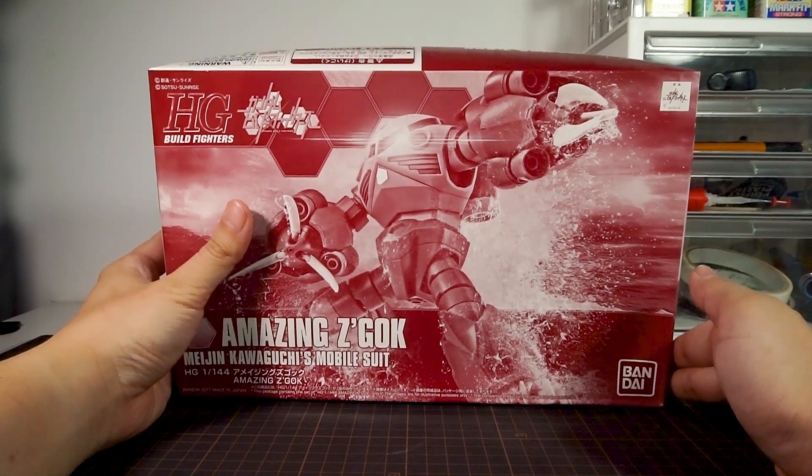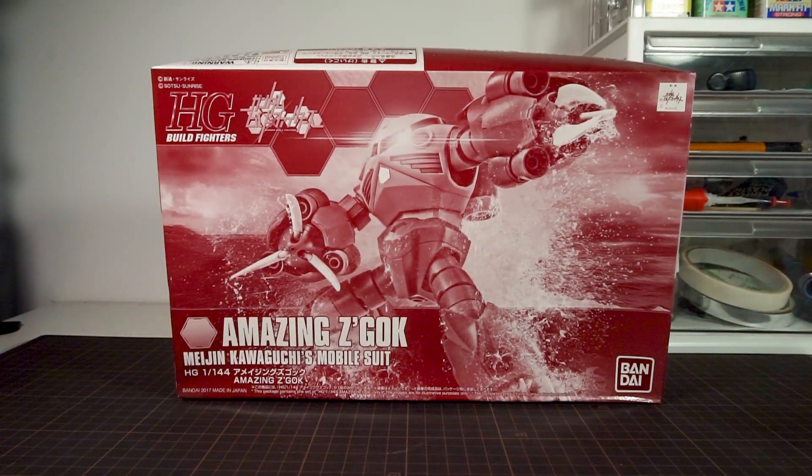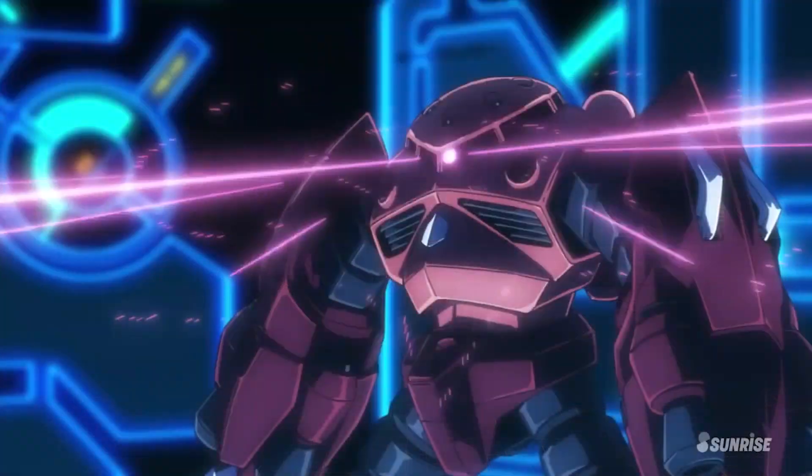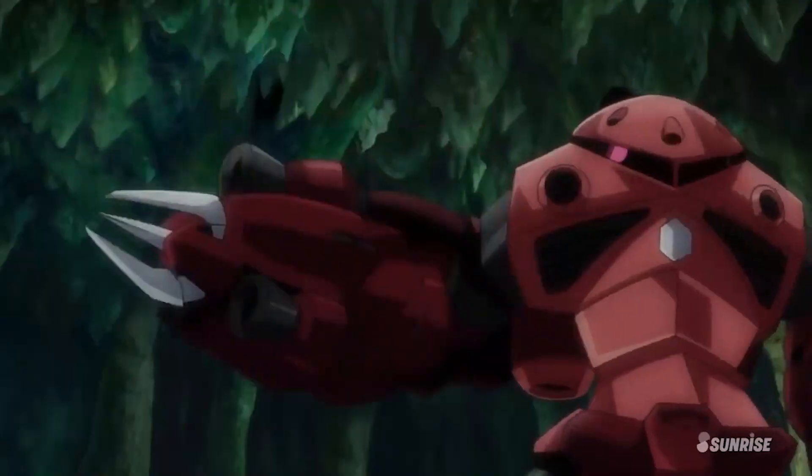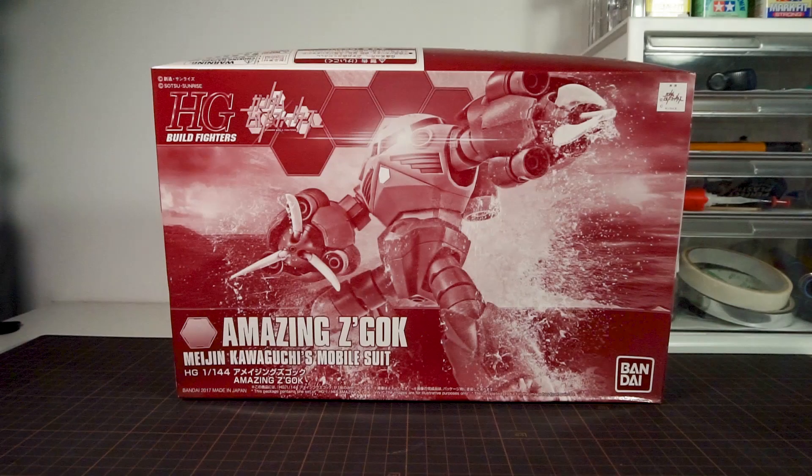Welcome to Hobby Clubhouse with the review of the Bandai 1/144 High Grade Build Fighter's Amazing Zeacog, which was featured in Gundam Build Diver's GM's Counter-Attack. But really it was just barely there. This is another one of those designs that Bandai came up with as a model kit and then somehow worked it into an animated short just to justify it.